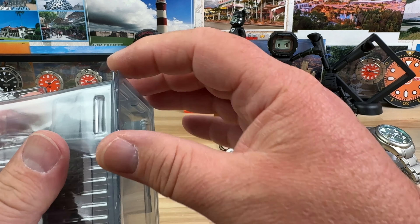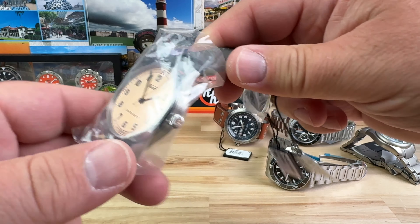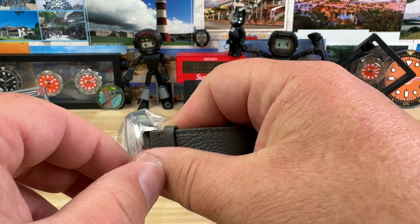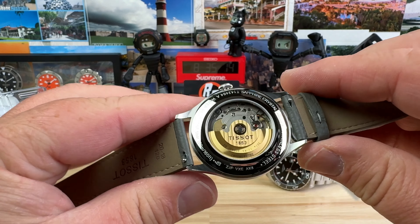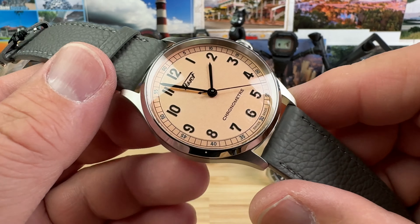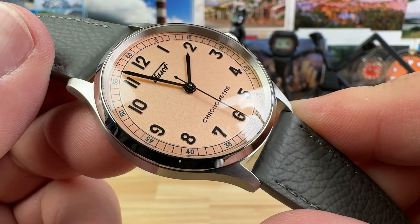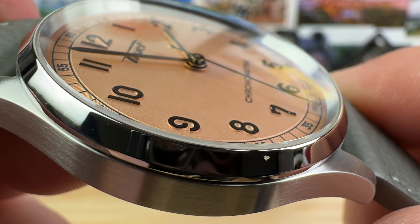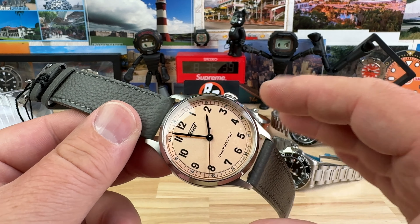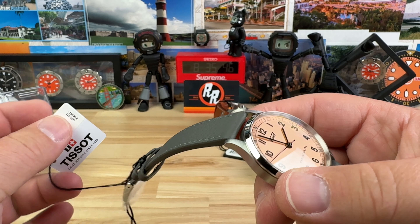The last one from this selection of watches is another Tissot. Check out that beautiful dial — it says Chronometer. Super legible, but check out those markers — they stick out a little bit from the dial. Very clean looking watch. Love the pairing of the gray strap with that kinda salmon dial. And a nice display case back. Price point on this guy? Roughly $800.